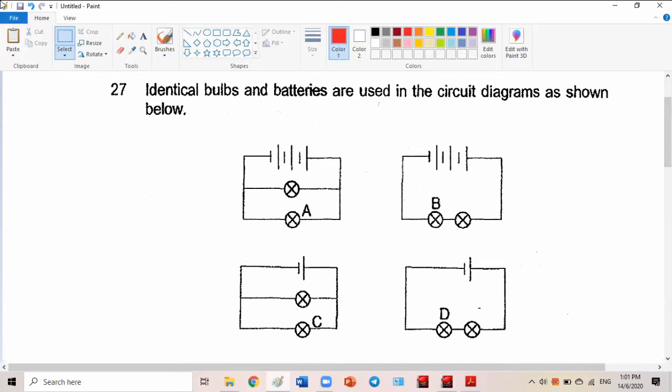Now, between A and B, which one is parallel and which one is series? Series has only one way to go. A is parallel and B is series — yes. So you can see this one is series.